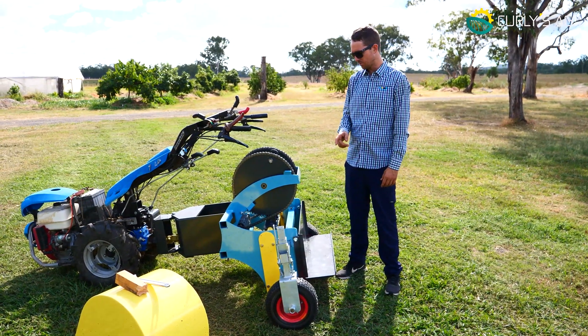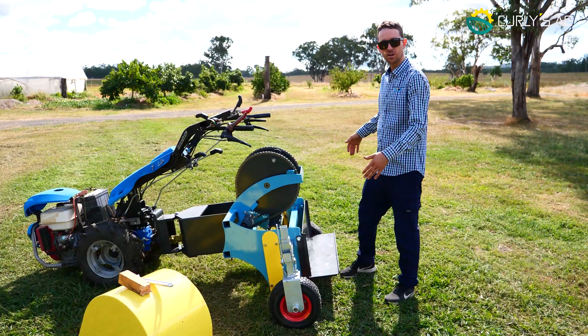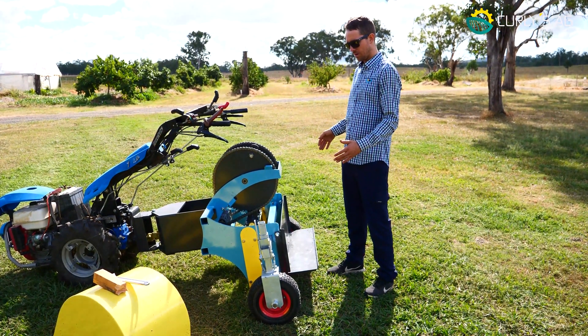We're going to start first of all with our wheel adjustments. Depending on your row width and your bed width, you can vary that however you see fit.